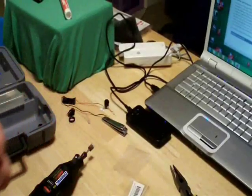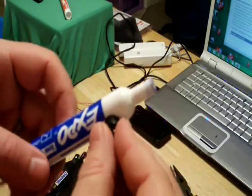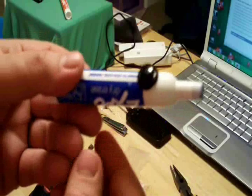Once the prongs are bent, I like to stick the button inside the pen casing just to see if it'll fit. Once I'm satisfied with the fit, I simply remove the button so that I can attach all of the other components.